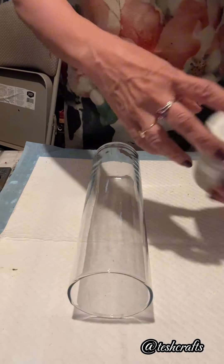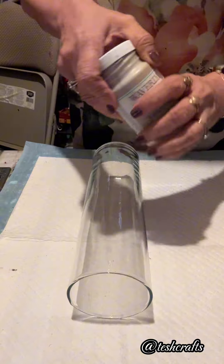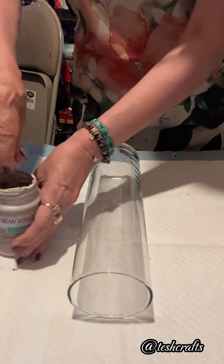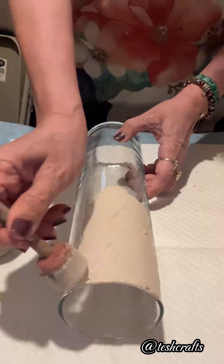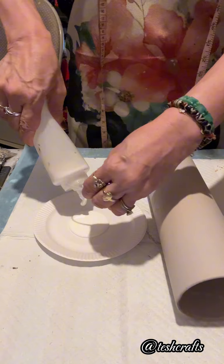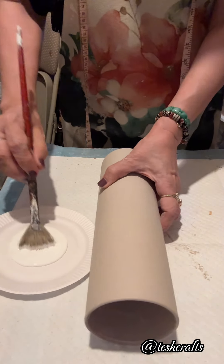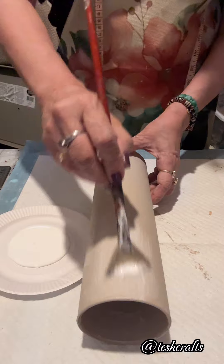First, I will use a jar. I got this from Dollar Tree. I will paint this with the Waverly sandstone. I am showing you on the video how I applied the paint — I dab it using a foam brush. I painted this twice; I applied two coats. I have to dry the first coat before I apply the second coat.